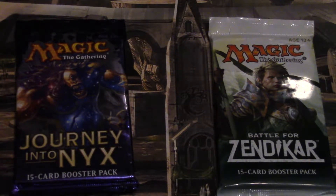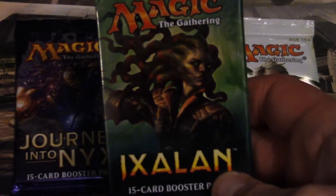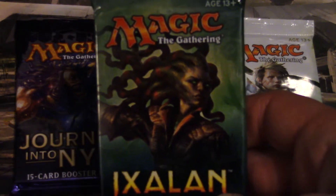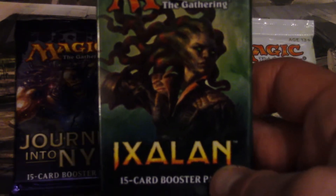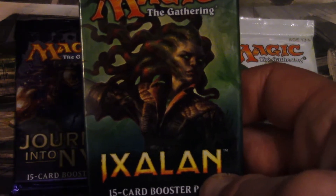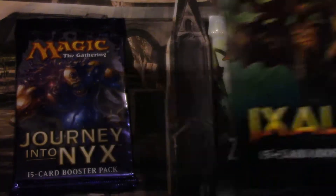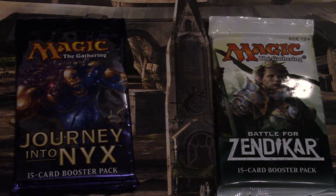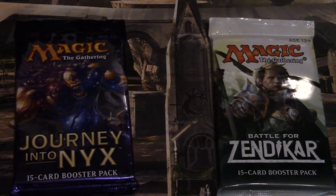I'm just gonna shoot two packs, maybe three — I'll throw in an Ixalan there. We'll get started right away. Let me know what you think, if it's better than the other cameras. The first one was a GoPro, the second one is a Fuji. I don't even know what it is.